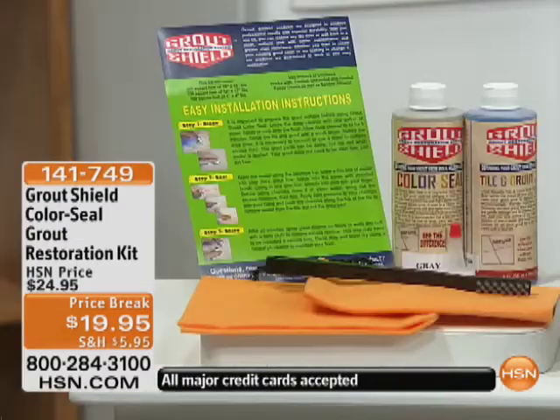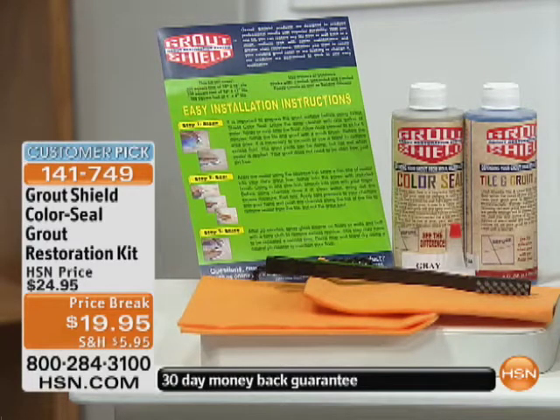For under a $20 bill, you can get an incredible Grout Shield restoration kit. You get the cleaner, the sealer, and all the tools that you need — the brush and the chamois — to restore your grout like never before. It makes it mold resistant, mildew resistant, stain resistant. It is a customer pick, so everybody who's seen this incredible demonstration knows what this can do.